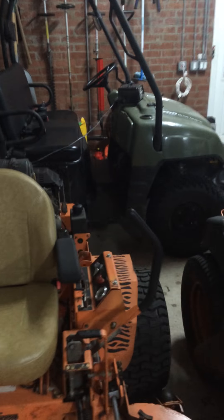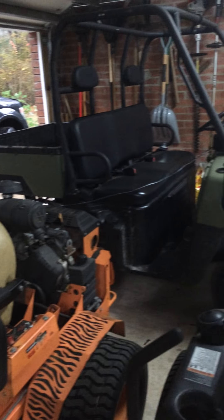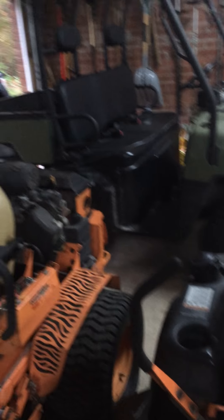That's my dad's 2006 Polaris Ranger 700 V-Twin with electronic fuel injection. It's got about 230 hours. I use that for just hauling trash around here — not really a part of my business, but I use it a little bit.